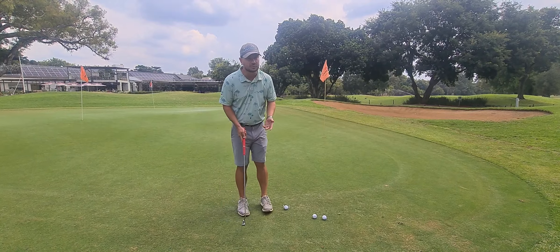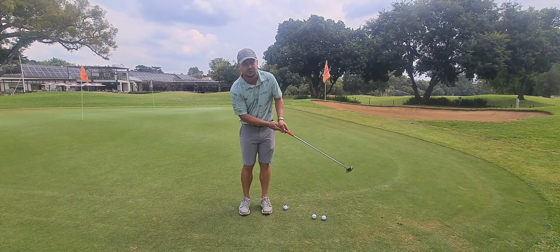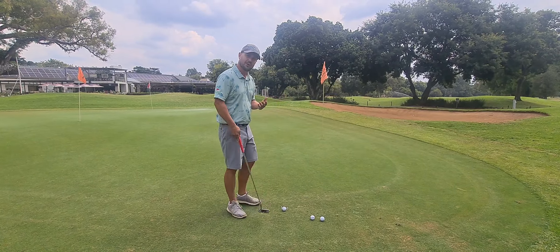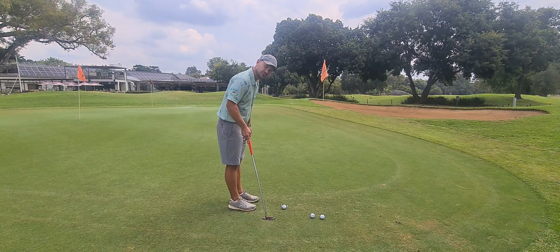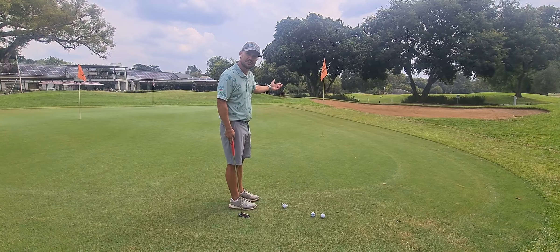What people actually do incorrectly is when they take the putter back it's either too short or too long on the follow through. So this is the one where we want to work on taking the putter further back, making sure we strike the ball, and then working on good distance control.